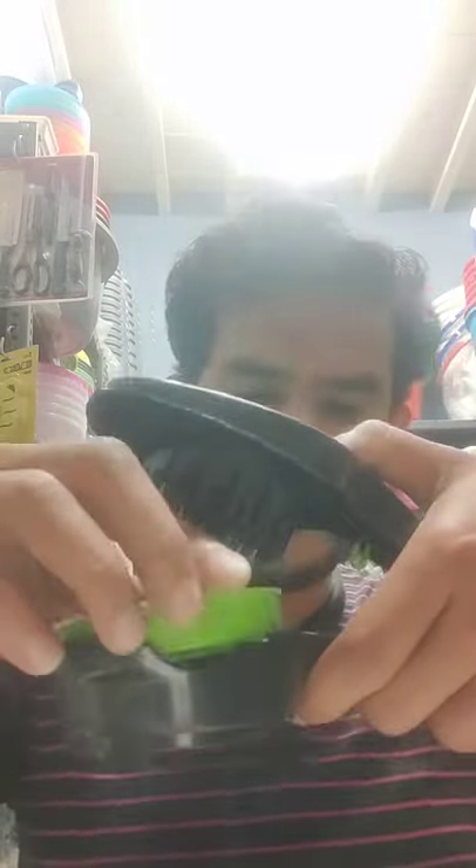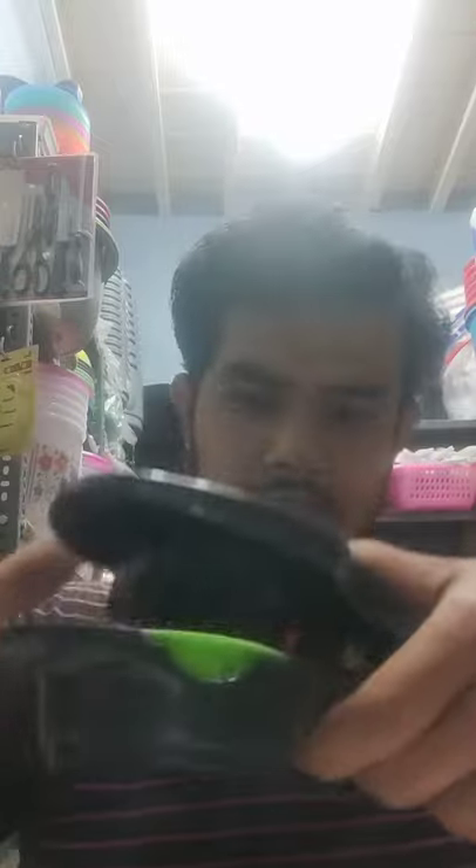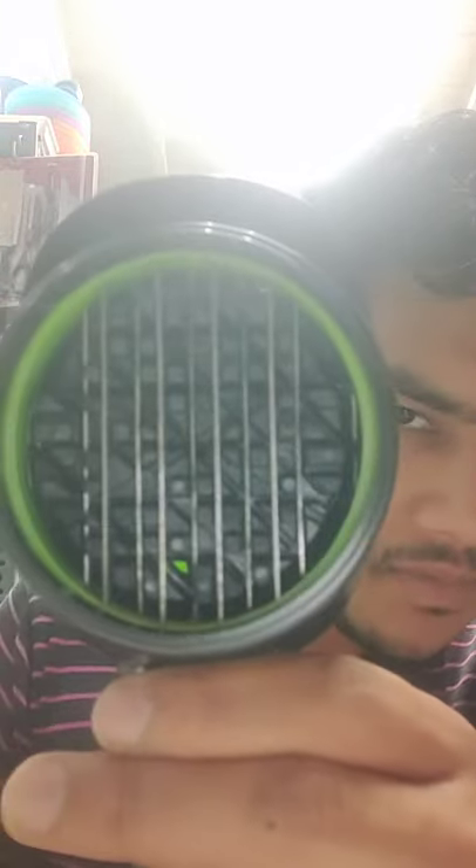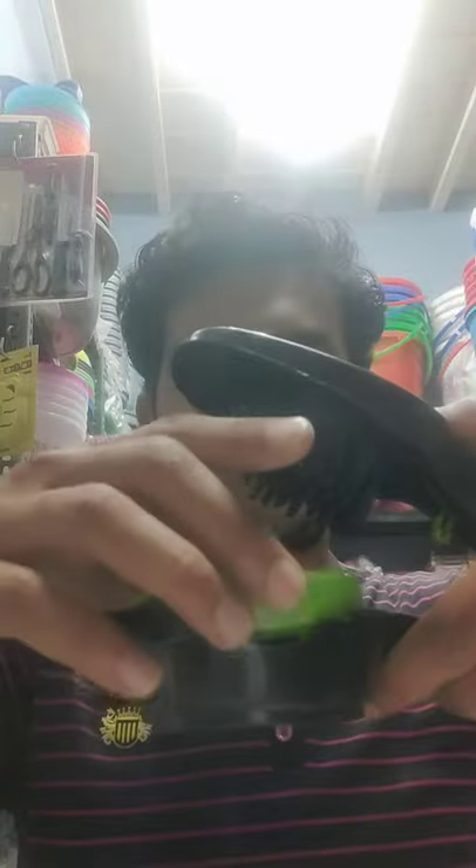This is the third pattern. This is the two-blade option. If you have the combination of the two blades, you have three different types of patterns.